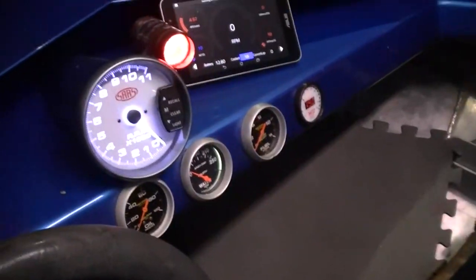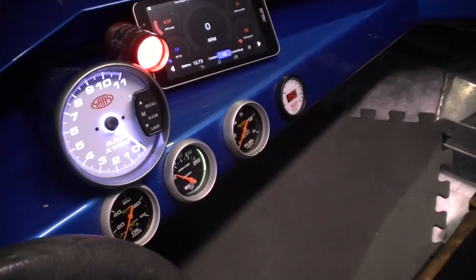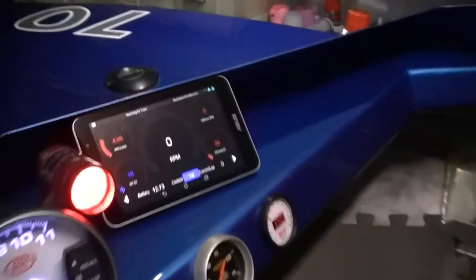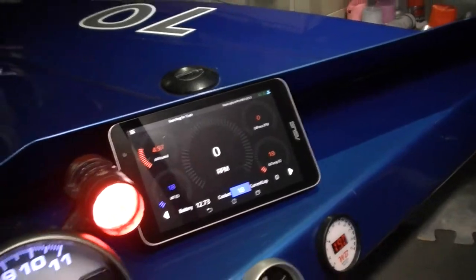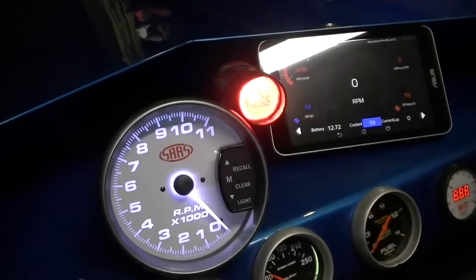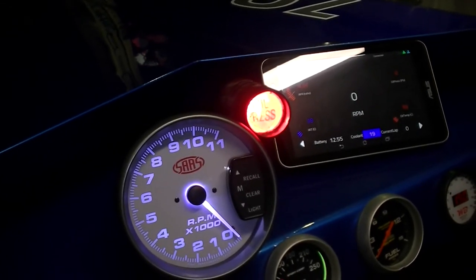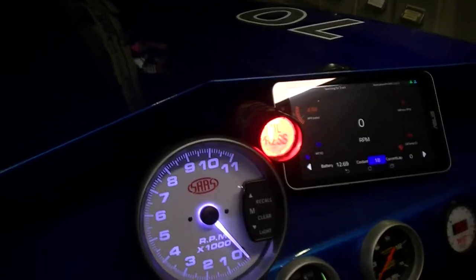As far as the gauges go, we're running a tacho, oil pressure, water temperature, fuel pressure, and an oxygen sensor giving us a fuel-air ratio from the exhausts. We're also running a data logging system, visible via the tablet up front. Next to the tacho we have an oil pressure warning light — if oil pressure drops below a certain point during a race, we see that light and shut the engine down as quickly as possible to prevent damage.